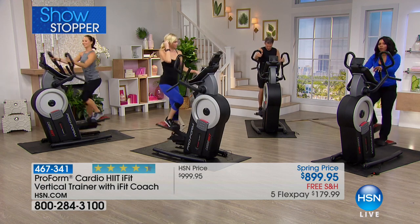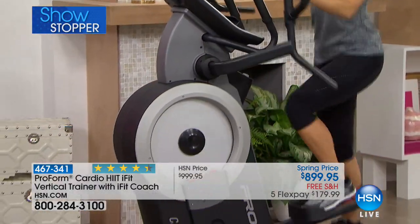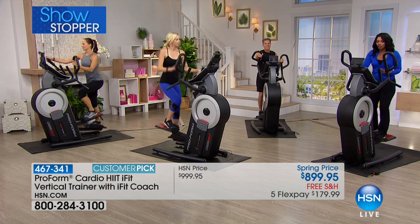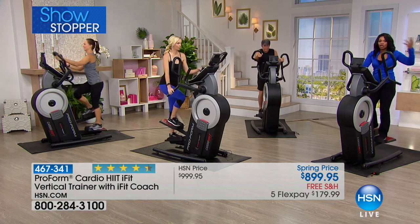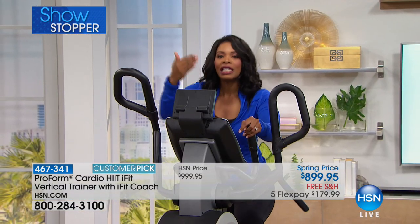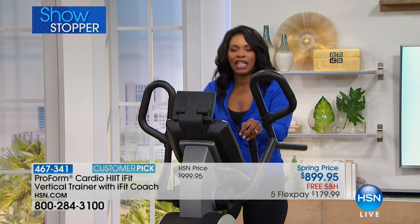A customer pick is like an award that you, the customer, give a product. For the folks who've already gotten this home, they got on, started using it, and said, this is better than just getting on an elliptical or stair-stepper and then having to go lift weights on top of that. You're literally saving time by being able to work your entire body with one machine — and not in an hour. 10 to 15 minutes tops.